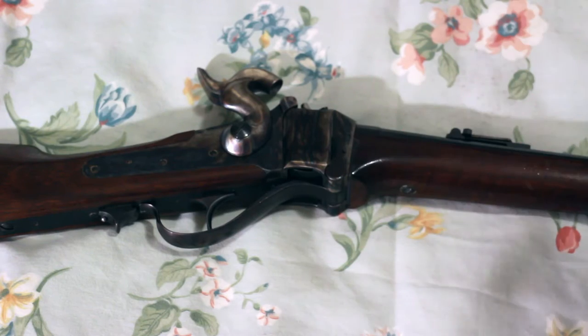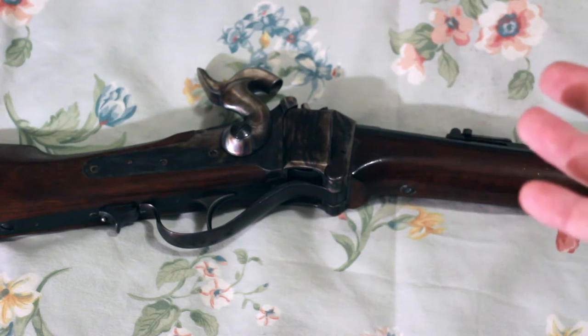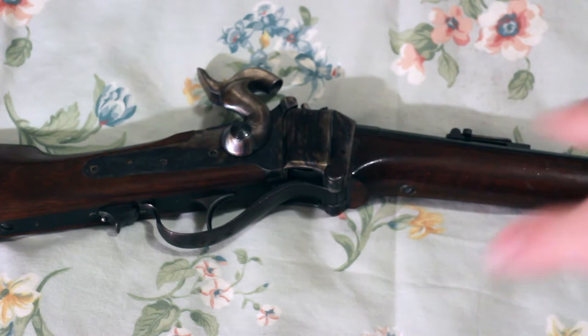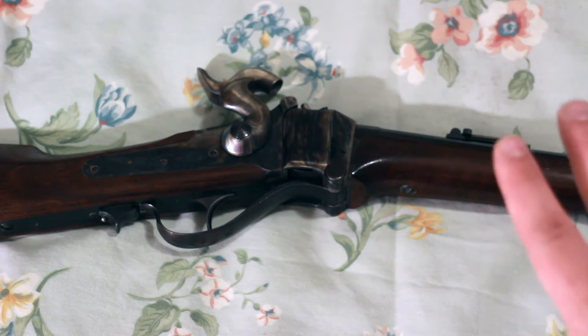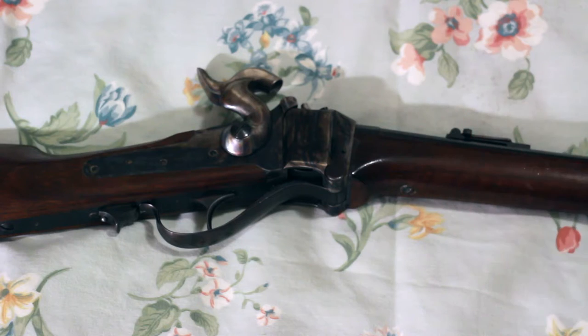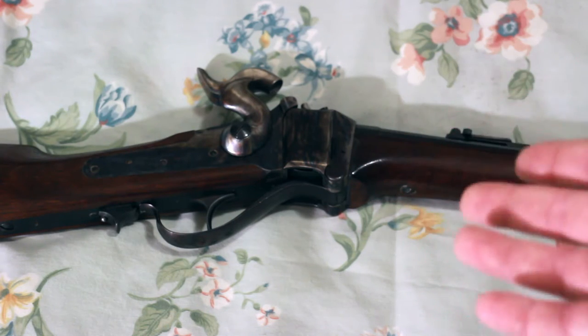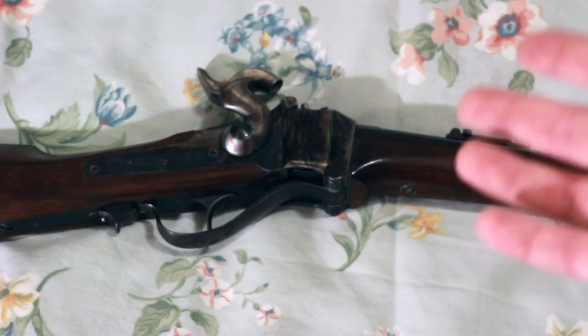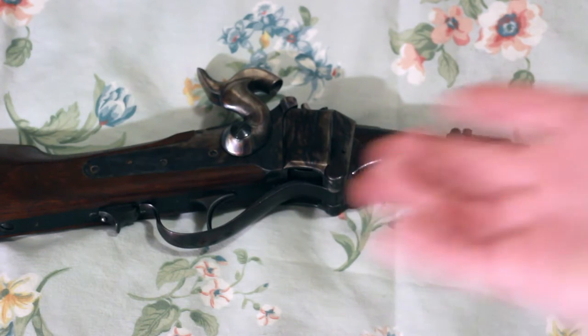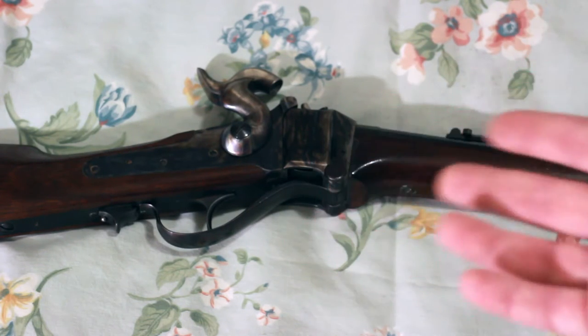We are now on my cleaning mat, which is actually an old sheet. You can see some of the staining on it. I actually got this in the mail from somebody who wrapped a rifle stock in it. So yeah, this is not my sheet — I've slept with it in the past, but really it's become just my cleaning setup.